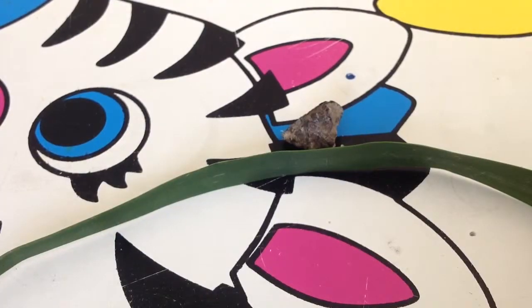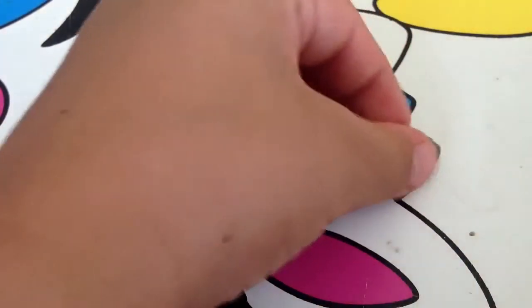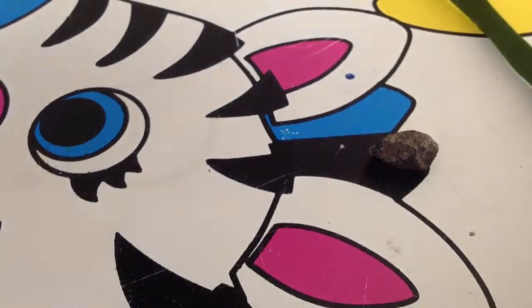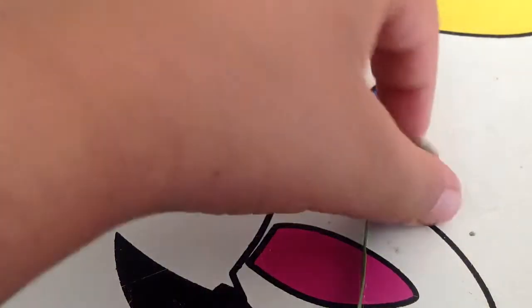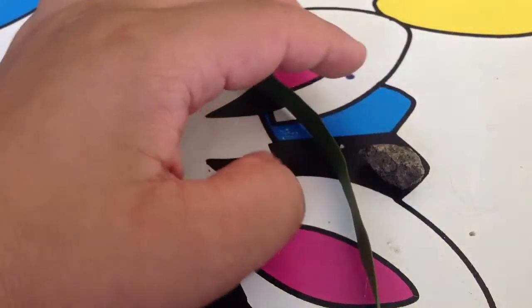Hello guys, I'm going to show you how to make a grenade. Okay, so see this rock? You need this. Okay, doing this. You need a special leaf and a special rock. Now take the rock and put it in the middle — it might be hard to see but I will show you at the end once it's done.